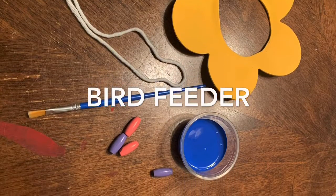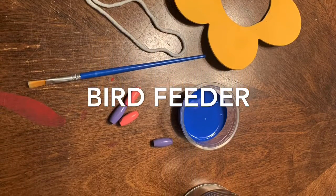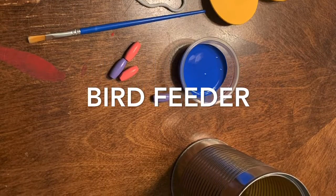Today I am making my bird feeder. I will need my string, my flower, a paintbrush, the beads, blue paint, and a can.